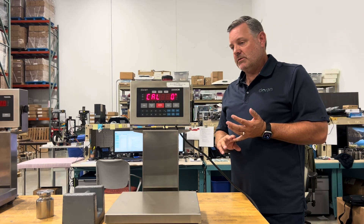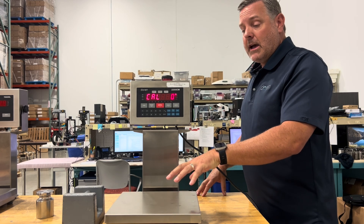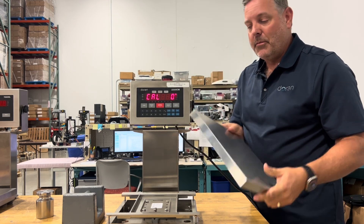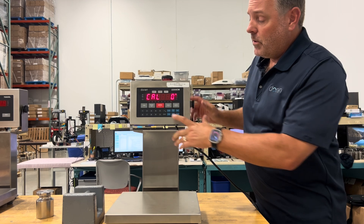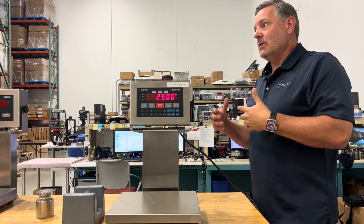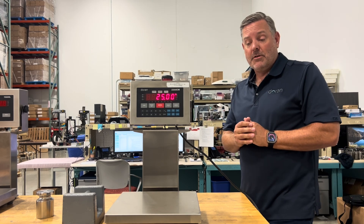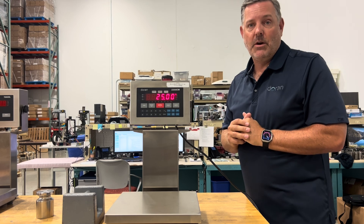There are two calibration modes: cal zero and span calibration. For cal zero, if there's a conveyor piece permanently on the scale, keep it on during calibration. Press 0 to launch cal zero — it performs a countdown. If the countdown keeps resetting, there's too much vibration or air currents; take the scale to a quiet area. If it keeps resetting after removing all vibration, you may need a new load cell.